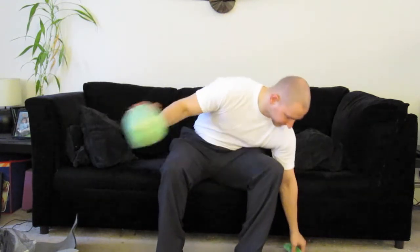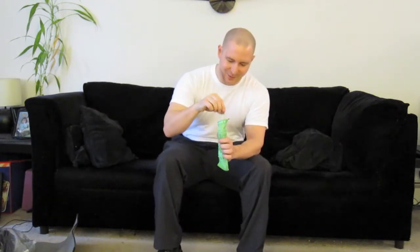Cuben fiber tarp — the maker shall remain nameless until after the trip. Love it, packs out nice and small. Cuben fiber, gangsta. And a cuben fiber stake sack with Mountainfitter.com's six-inch titanium stakes. I haven't really given them a thorough test yet, but I will this weekend, so I'll let you know how that goes.